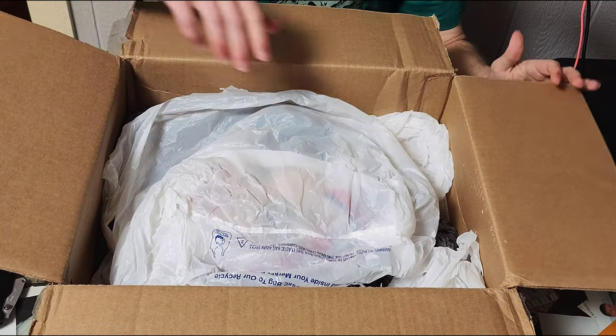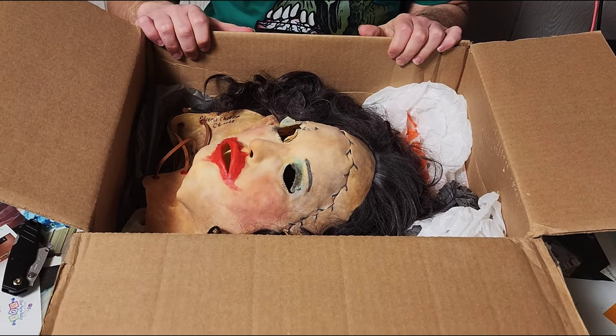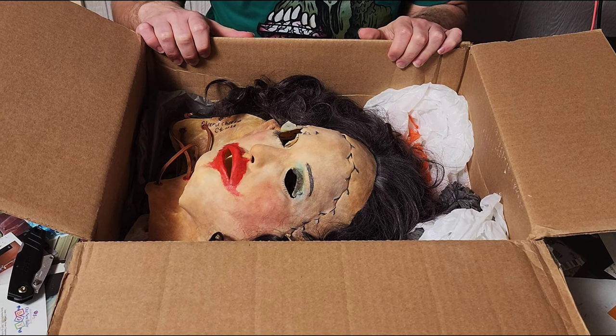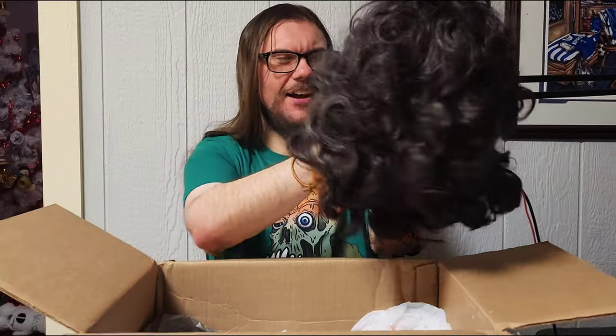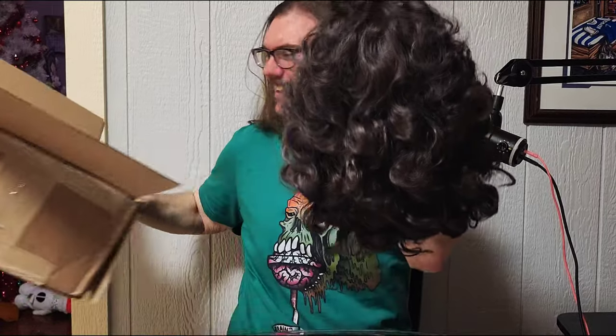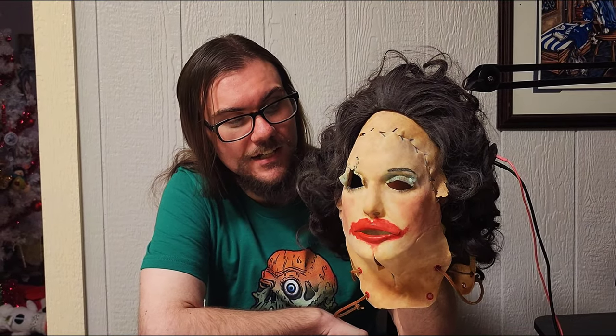And now for the reveal — oh wow, oh wow, oh yeah, that immediately took me back. Holy crap, that's nice. Let's get this out of the box. Oh man, it's been too long since I've had anything to do with Leatherface masks. I think the last one I did was the Bad Man version 2, and that was in what, 2020? Look at the Dapper Darling — that is an incredible mask. Let me get it on a mask stand real quick.